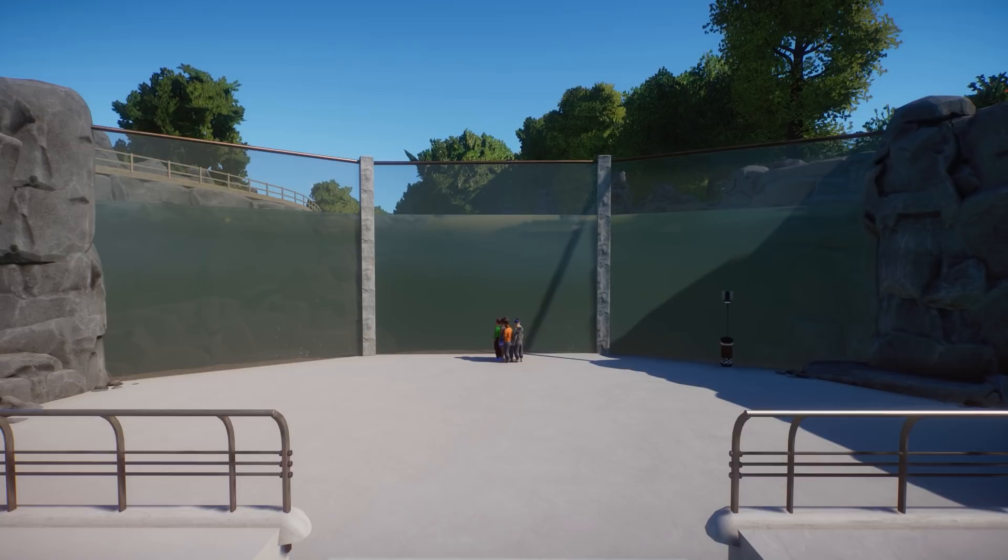Hey guys, thank you so much for tuning into my channel. My name is The Lay Designer and we are back with another tutorial. In this tutorial we're going to talk about how to get clear water. If you are new to Planet Zoo and have no idea how to create underwater viewing galleries, I highly recommend watching my other tutorials. I will link them all in the description below.